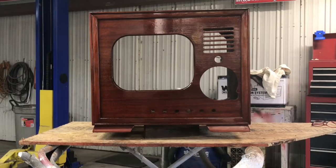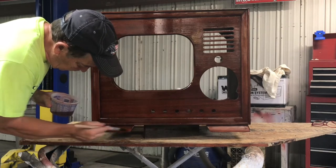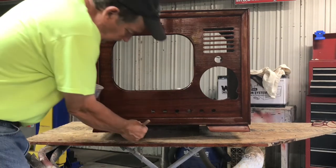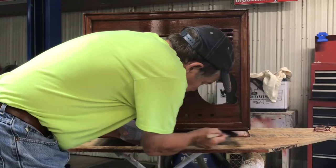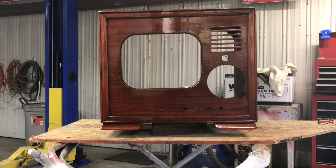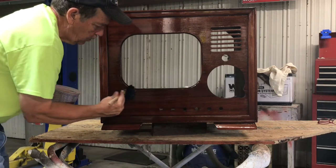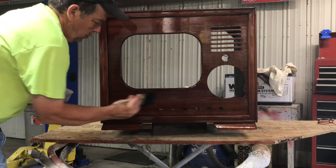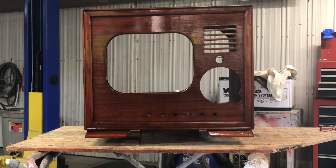That looks like it's covered except for around the bottom and the lower trim piece. Got another dull spot right here — got to know when to stop. I put it on as light as I could. We're going to stop there, let that dry, do a little sanding, and then put another coat.